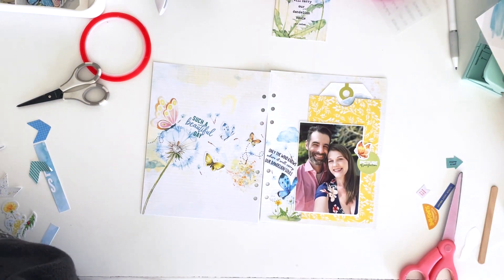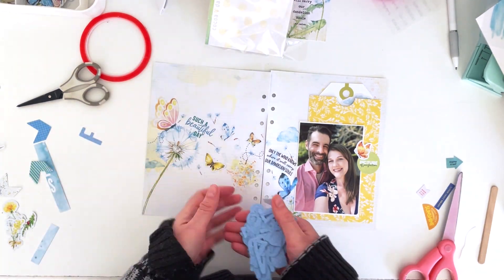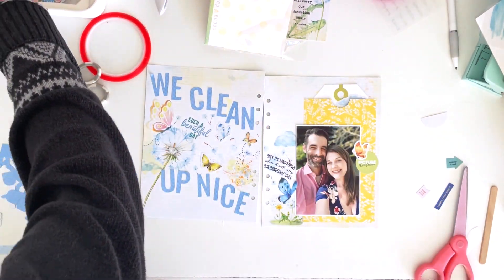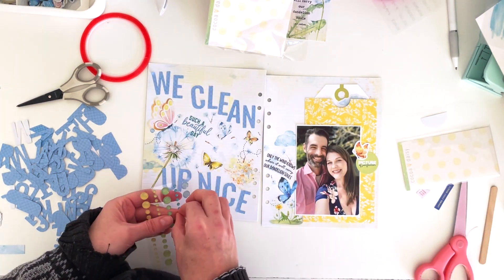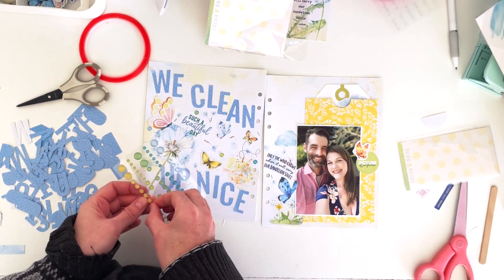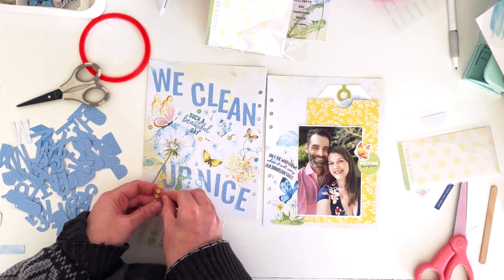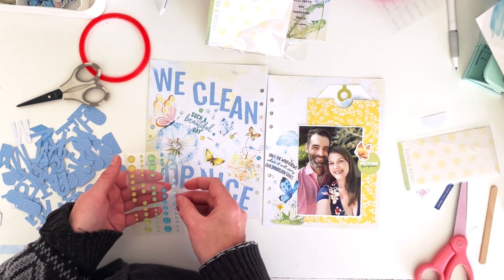Oh, look how pretty this is! I'm adding a large title using cardstock letter stickers that says 'We Clean Up Nice,' and it's going to look like it's flowing as well. Normally I'd be all about white space, but I think it makes a nice impact on the side of the page that doesn't have photos — creating an entire art piece rather than a superfluous side of the layout. The last thing is adding enamel dots floating on the wind with the butterflies and dandelions, just for a little bling.